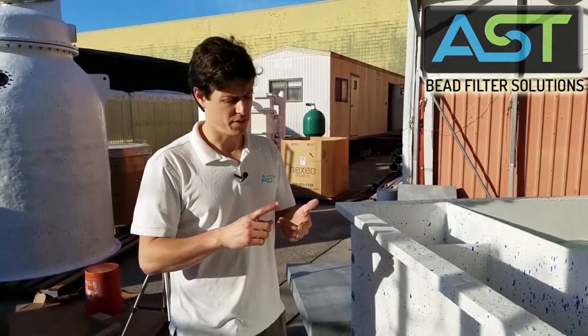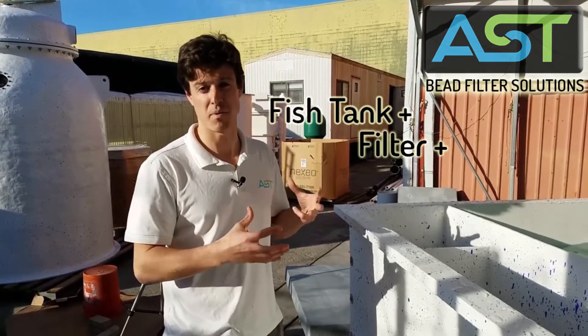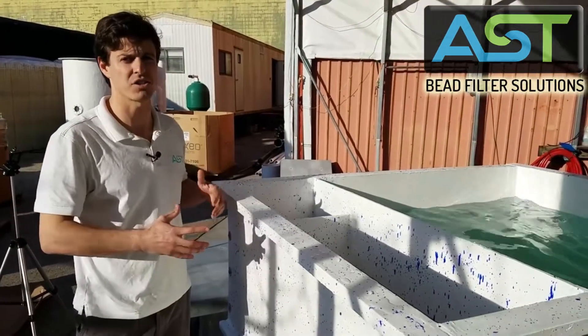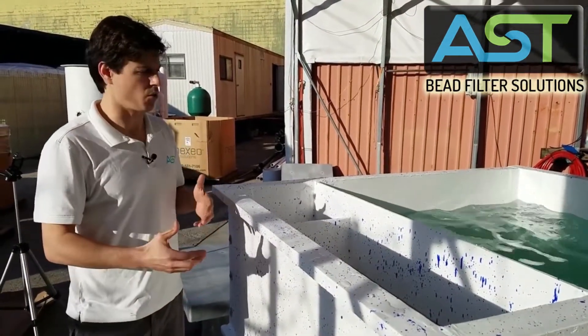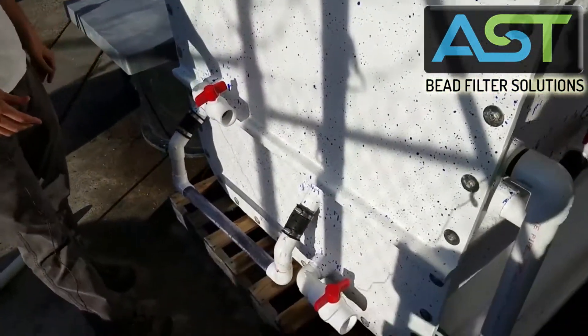This is a fish tank, a filter, and a sludge basin all in one. This is also a complete system that backwashes itself. Let's take a look at the plumbing that's going on on the outside here.